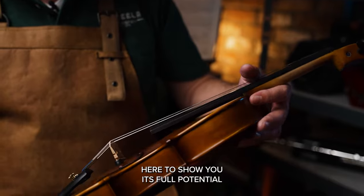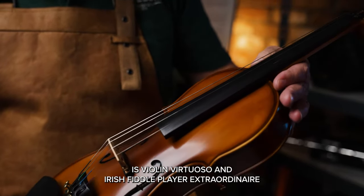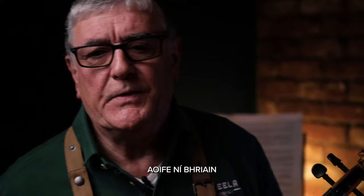Here to show you its full potential is violin virtuoso and Irish fiddle player extraordinaire, Aoife Nivreen.